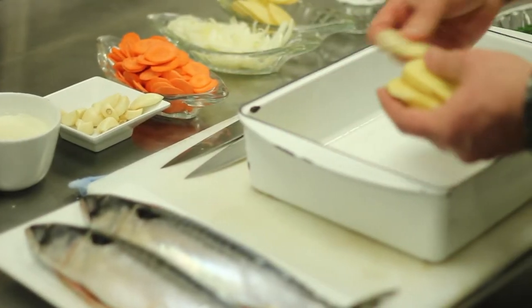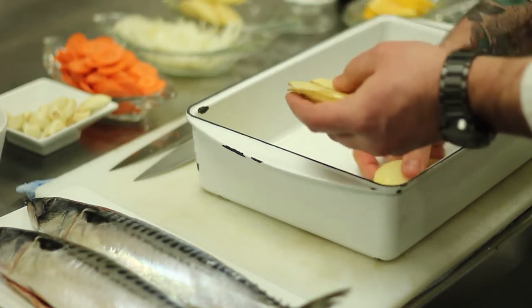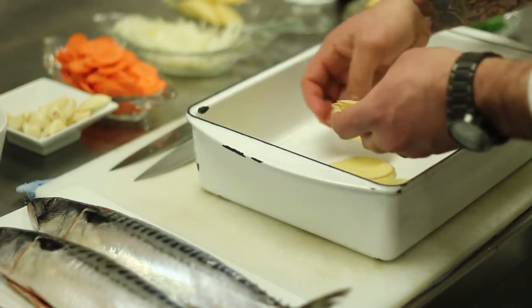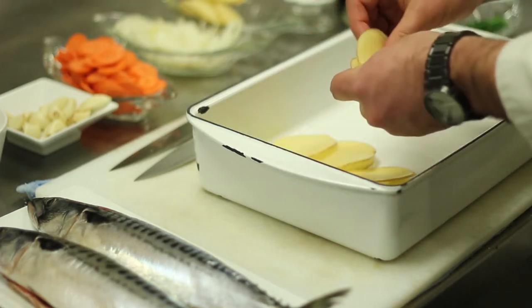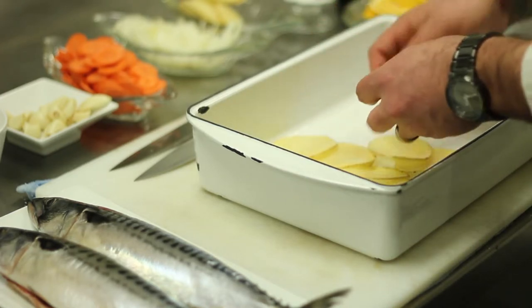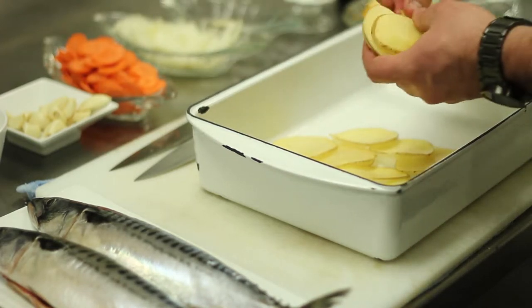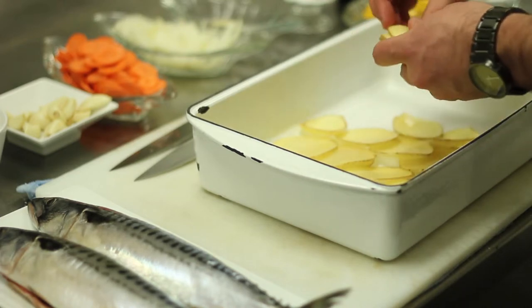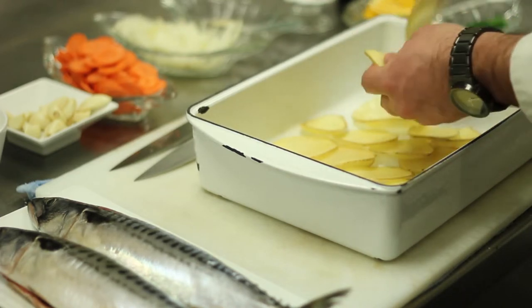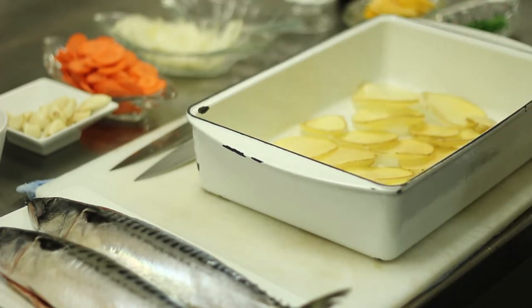We're going to start with some Yukon Gold potatoes, and I'm going to shingle them in the bottom. I like to slice them nice and thin to make sure that these cook at the same speed as the fish, so by the time this whole fish is done, you have cooked fish and vegetables and a sauce all in the same container. I'm going to season these with a little bit of salt and pepper.